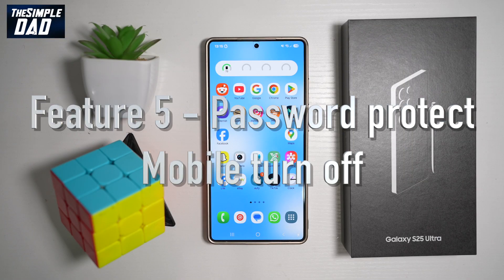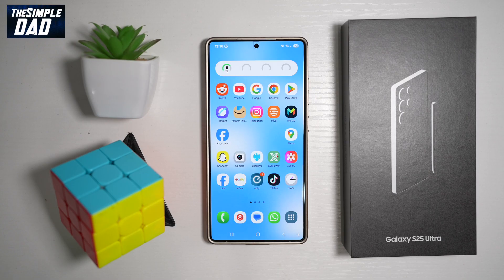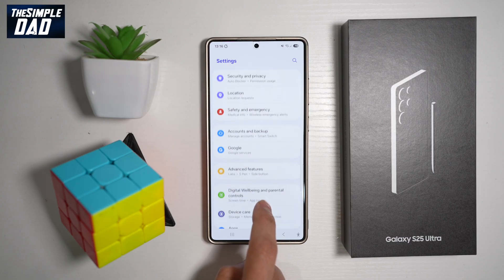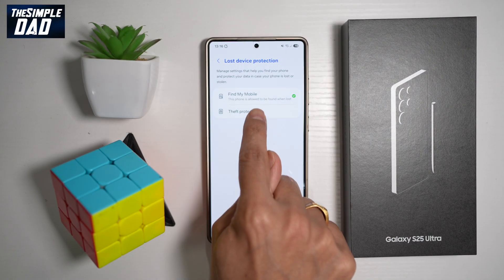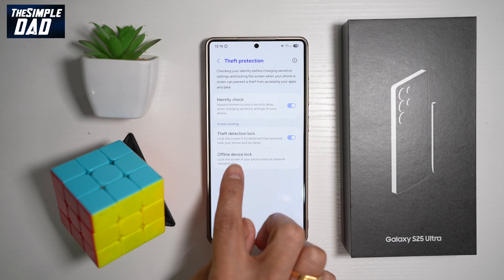Feature number five is to prevent the phone from being turned off. If someone snatches your phone, the phone will recognize it's being stolen, and this feature will kick in and not let the other person switch it off — because by switching off the phone, they cut off all communication, so you can't find it or give it a call. To do this, bring down the notification bar, tap Settings, scroll down to Security and Privacy, find Lost Device Protection, then find Theft Protection and turn this feature on. This will lock the screen if it detects someone took your phone and ran away.